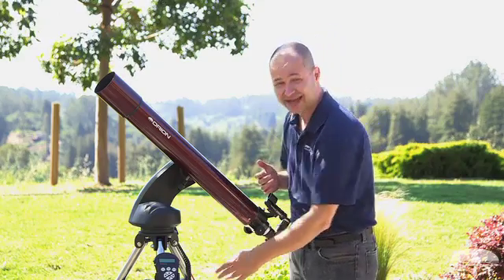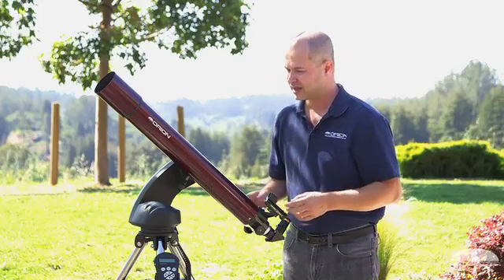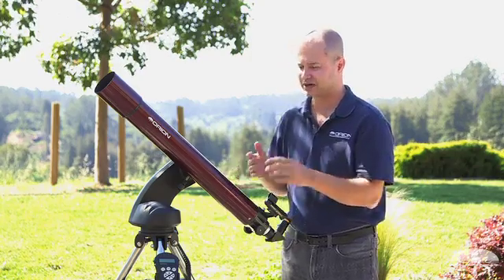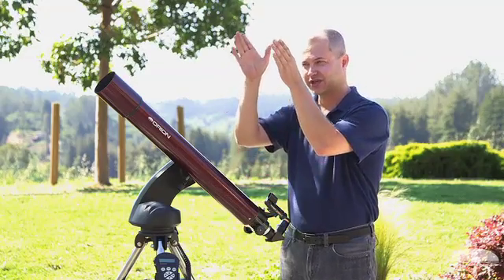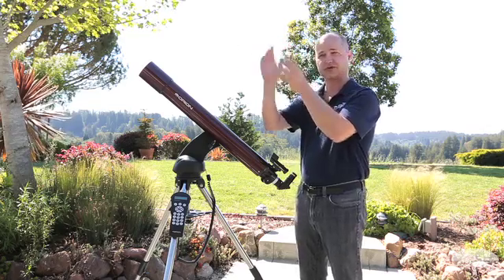It has steel legs, so it's nice and solid, still very lightweight, so easy to move around, and features the full go-to system of the Starseeker 4. So you punch in what you want to see into the hand controller, it will go find the object, it will center it, and then it will continue to follow it along as the Earth rotates underneath us.